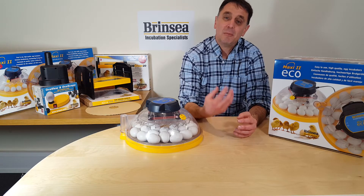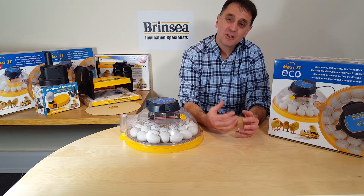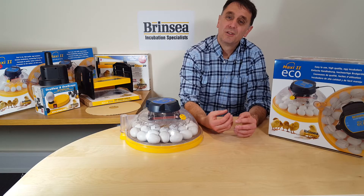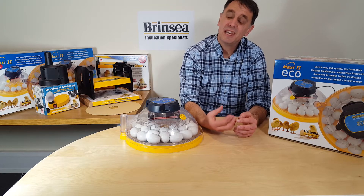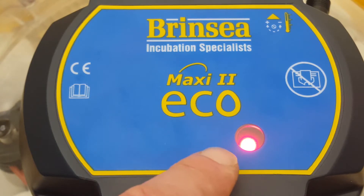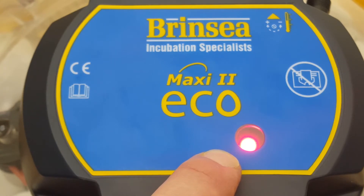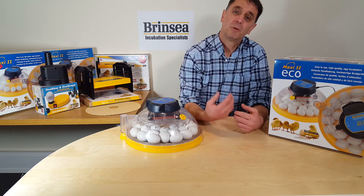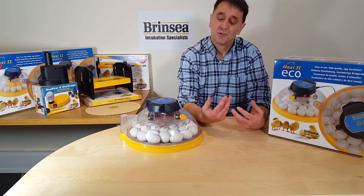When it comes to temperature, the Maxi2 Eco has a reliable electronic temperature control and the same accuracy and temperature stability that our more sophisticated, more expensive Advanced and EX models have. The constant red light on the lid tells you that the machine is still warming up to temperature. When that converts to an intermittent flashing red light, you know that the machine is at the target temperature. It has a traditional thermometer that allows you to check that the temperature is at the recommended 37.5 degrees, which is simple and great in a classroom if you want children to learn how to read a thermometer.